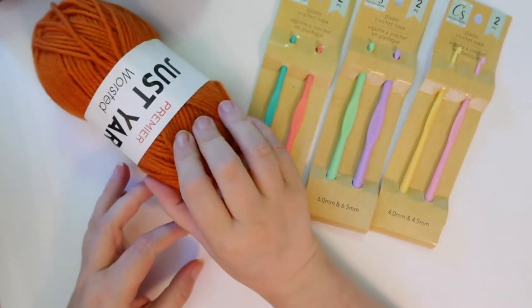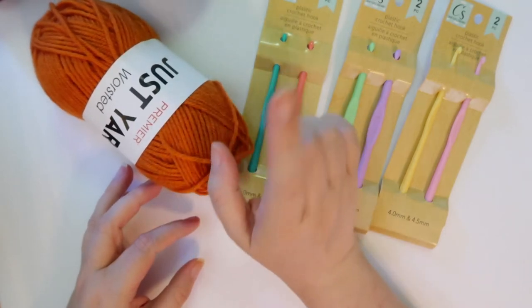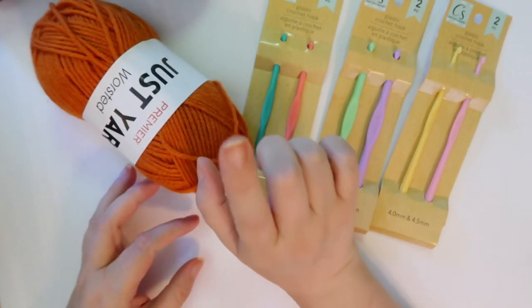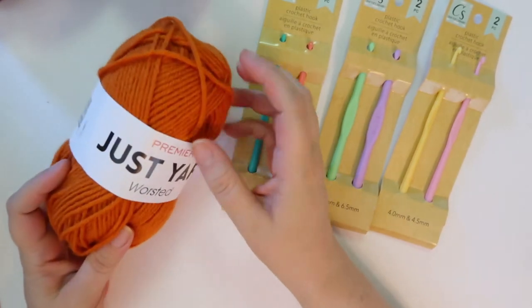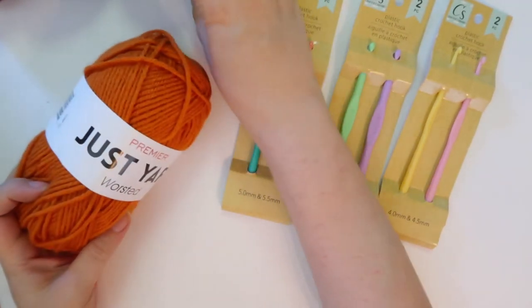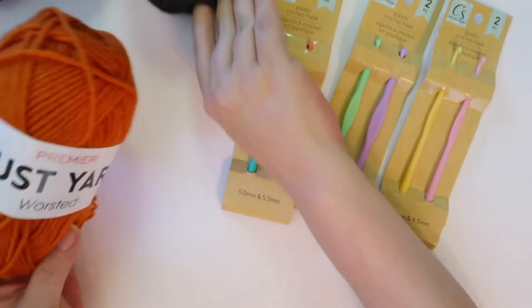First of all, we're going to take a look at the yarn. I'm going to tell you right off the bat — yes, it is worth it. With this yarn, their yarn balls, right now they have fall colors out, which you saw at the beginning.